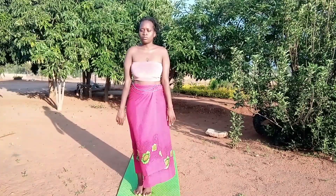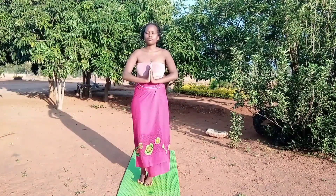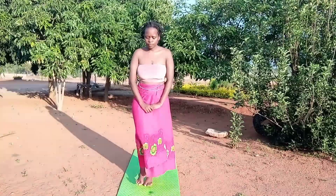This is the end of our practice. It was nice, it was easy — that's the Teken sequence, the Kemetic yoga sequence. Thank you guys for watching this video. Please subscribe, like, and share.